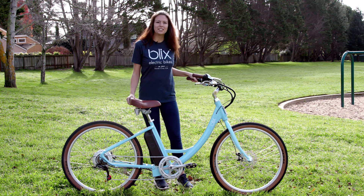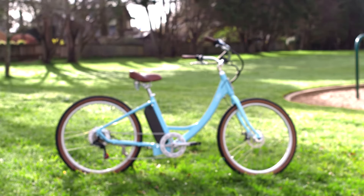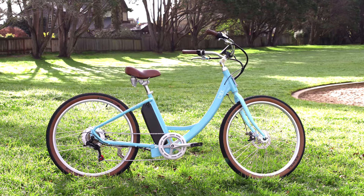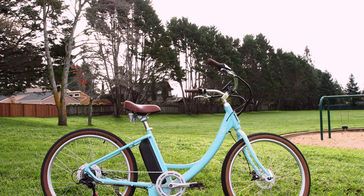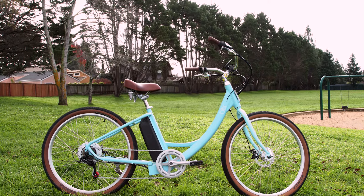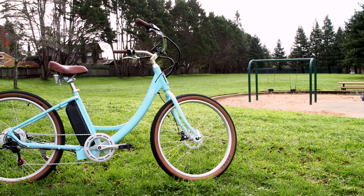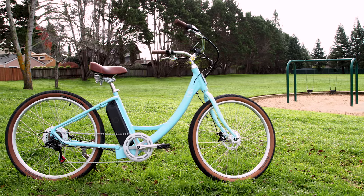Hi, I'm Sabrina from Blix, and I'm here to talk about the Sol Electric Cruiser. The Sol is a super fun electric cruiser that's great for a new rider or someone looking for an easy ride. It is a Class 2 e-bike, meaning it has both pedal assist and a throttle that goes up to 20 miles per hour. The Sol provides the most relaxed user experience, blending comfort with style and power.